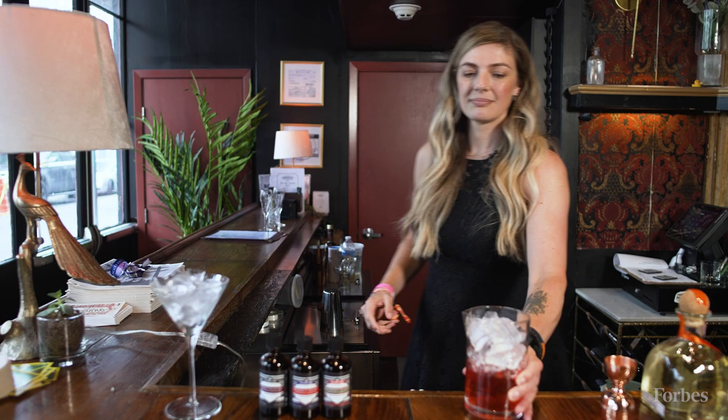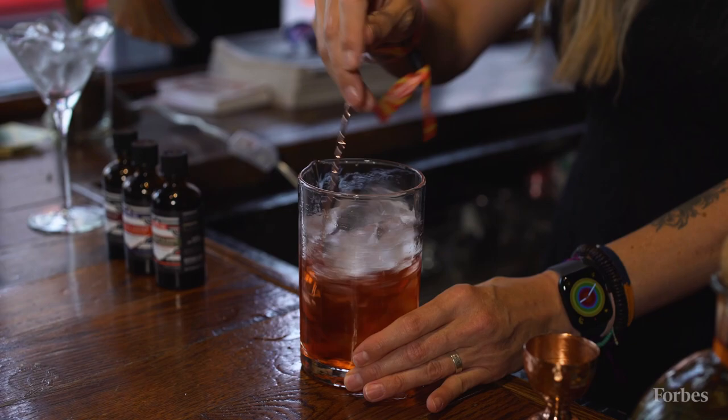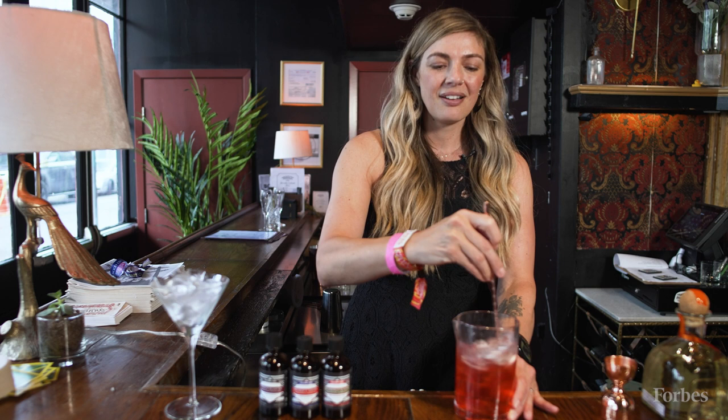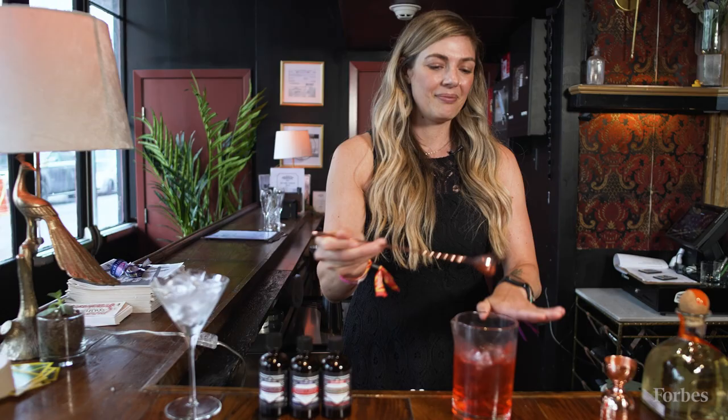We're going to get our ice and give it a stir. This is like the perfect moment for a bartender to have a conversation with a guest over the bar. Generally we want to stir for long enough that it chills and dilutes the drink appropriately — by about 25% volume for the taste.